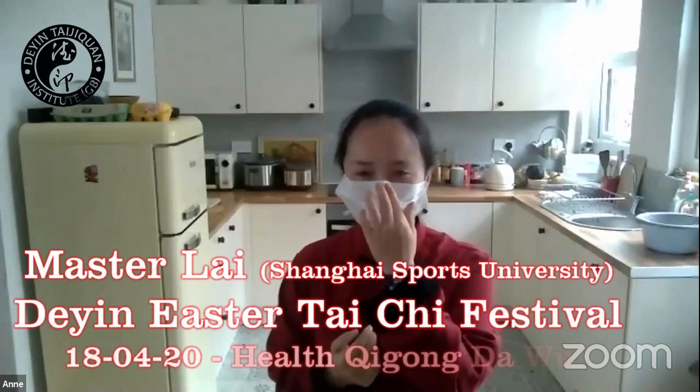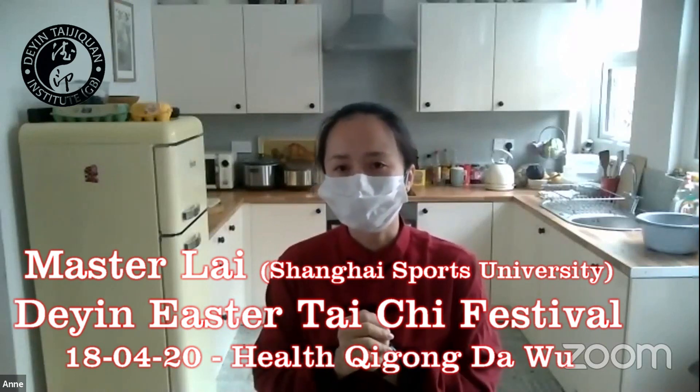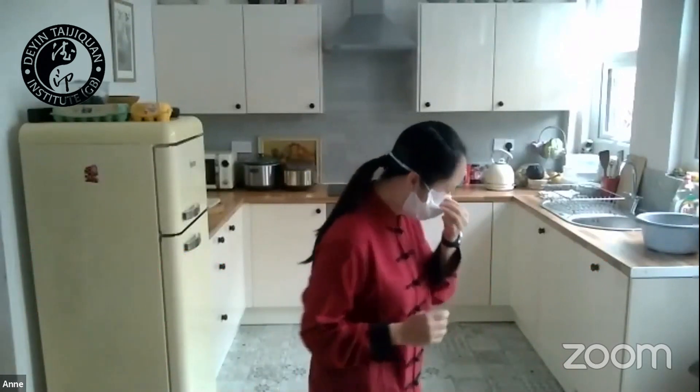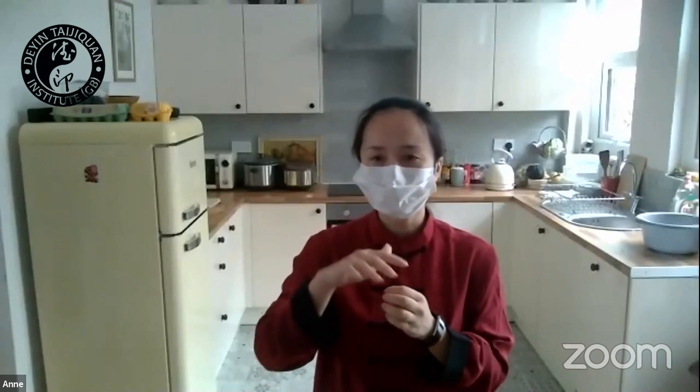I'm coming from the Shanghai University of Sports. Today I want you to spread the sun movement for everyone. This movement is just for your brain to get back to before. If someone wants to learn Da Wu, today you can study the new required — how to do this movement back to before. If you're just at the beginning, you can just learn the movement. Okay?